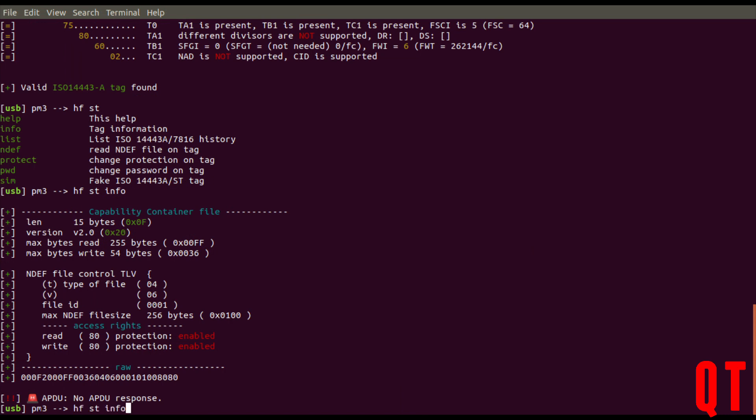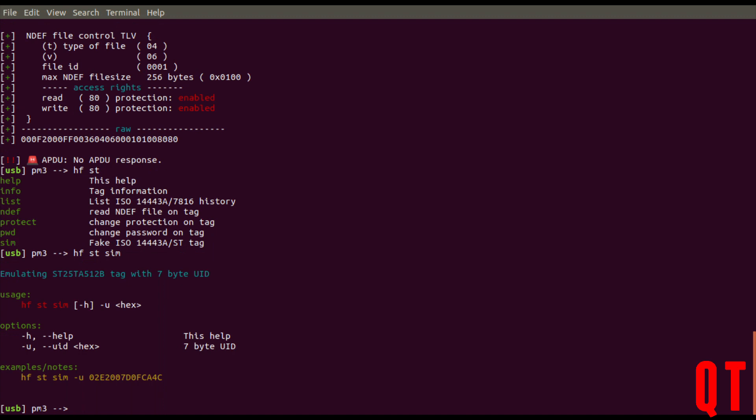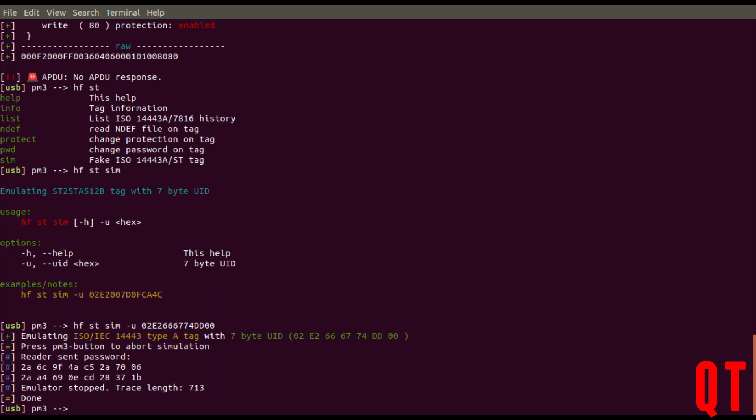Now if I run hfst sim with the minus u flag and then put in that serial number — the serial number of the card that's actually on there — and then approach the reader with my Proxmark, it won't open the lock. But notice what it did do: it actually kicked the password back. So if I press the button to stop that, I now know the password to this card.